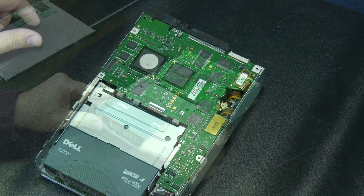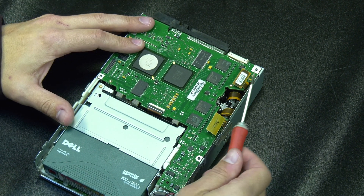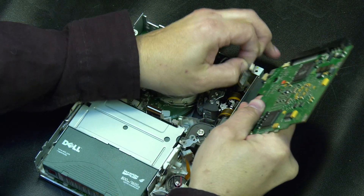Once the top cover is taken off, you will then need to remove the top board from the drive. There will be a number of connections that you must carefully undo before removing the board.